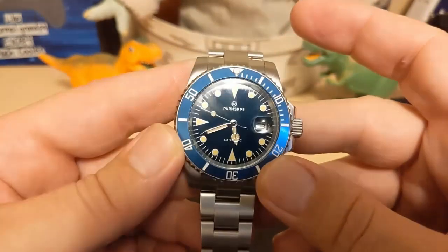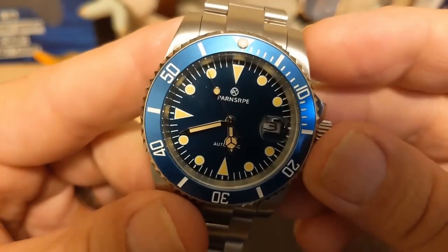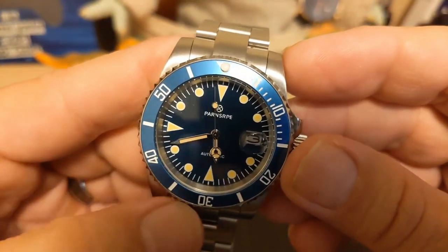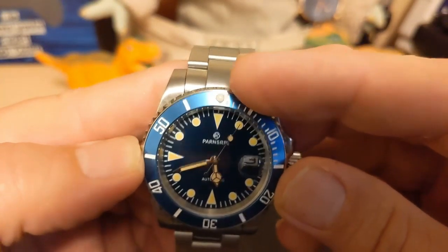The ad said ceramic, but this insert is clearly aluminum. If you look at the insert writing, it's white, where the rest of the watch is patina. I kind of wish they would have made the writing match the rest of the watch, but the lume pip is the same color.